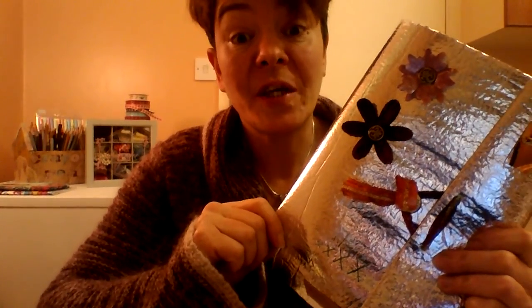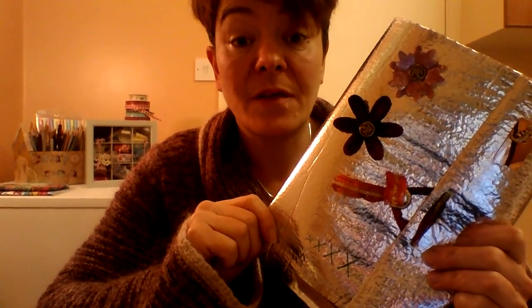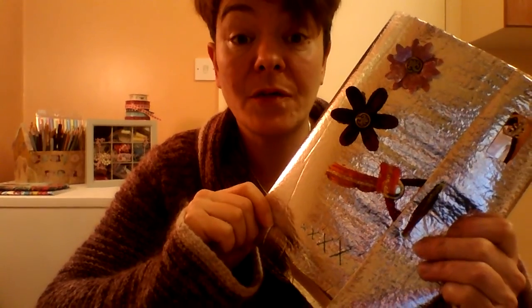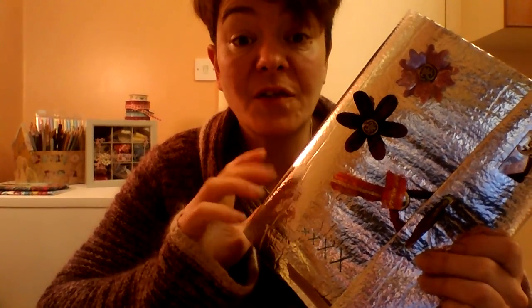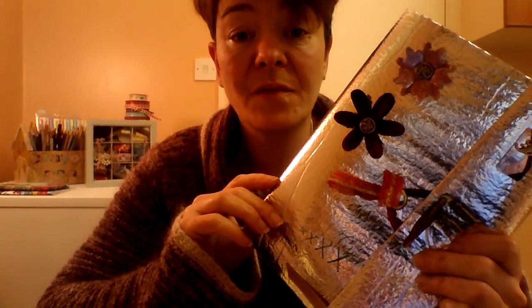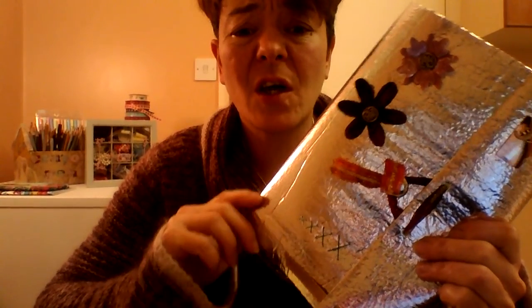Good evening everyone, it's Michelle here. I'd like to give you an introduction to my junk journal, Purely Junk, but using radiator reflective foil. It's a product that I purchased for 50p down at the car boot sale and I thought, you know what, I'm going to give it a go.